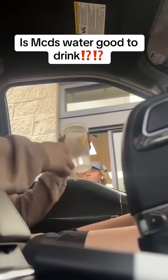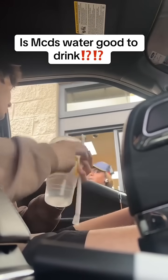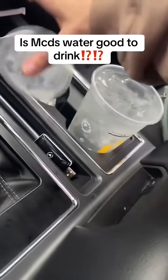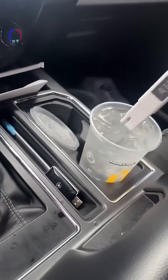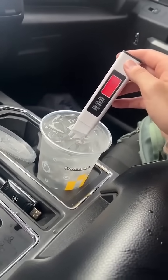Thank you. Do you know, is this just tap water? Yeah, I believe. Not sure. Okay, I appreciate you. Yeah, we're testing it and finding out right now. So this is some of y'all's favorite restaurant. We're going to use this new water tester I got and just see how bad their water is — it might be good, actually. Okay, that's 100% tap water, if not worse.